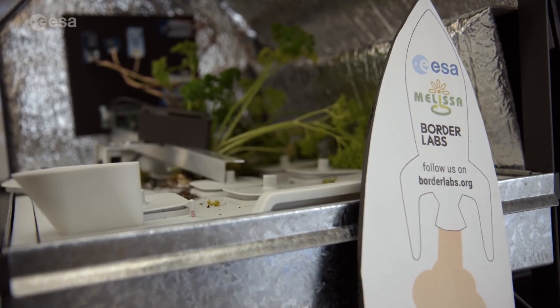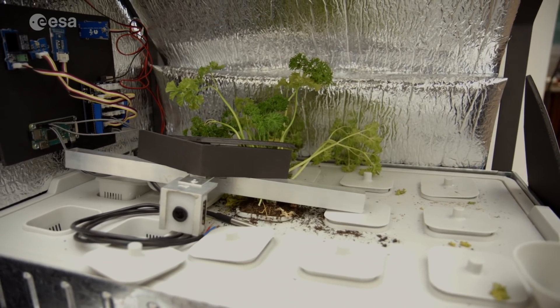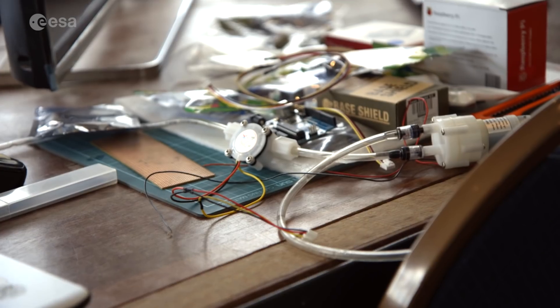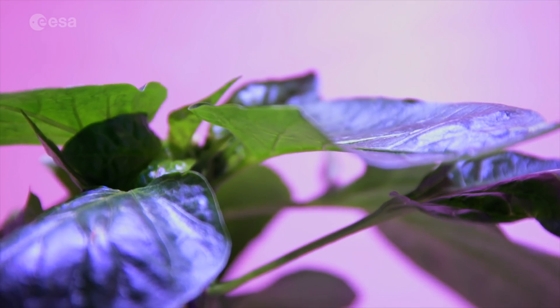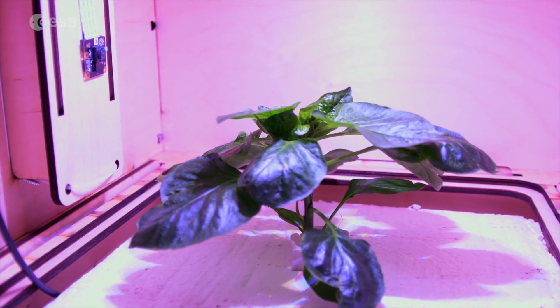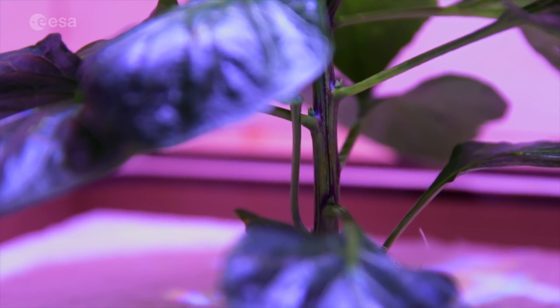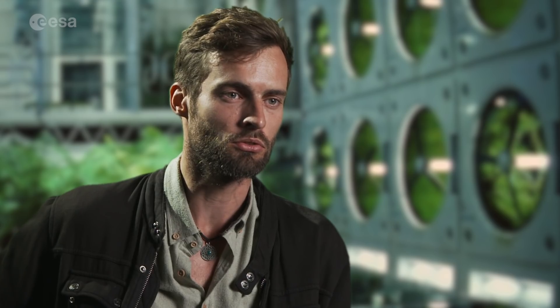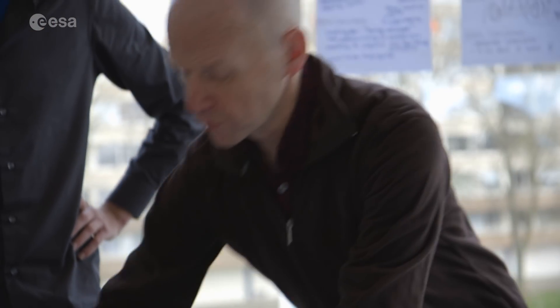The hardware we develop is completely open source. It's like a small plant lab where you grow one to four plants with all kinds of sensors — like EC, pH, water temperature, air temperature, humidity, and airflow. All these aspects are relevant if you want to understand the plants. It's not a controlled growth chamber; we really need to grow these plants in different environments to understand how they react.